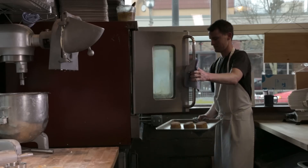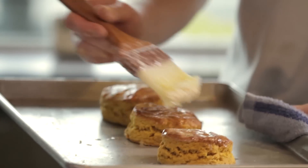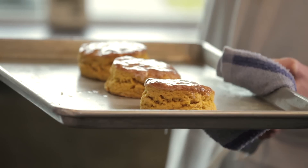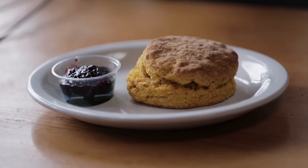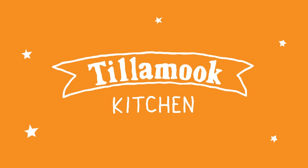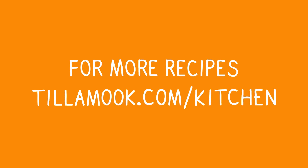So here we are. I have a lot of butter here; at home you would just need a couple tablespoons. Just brush it on top, and what that does is create a little bit more flavor and ensures that the biscuit remains nice and tender. Thank you.